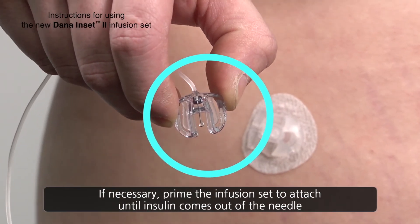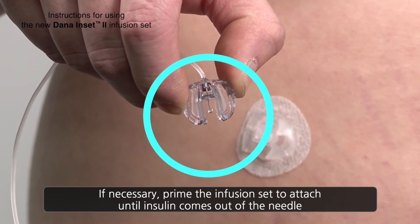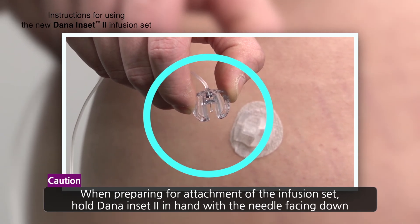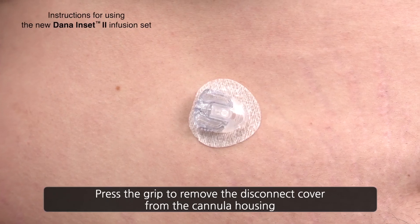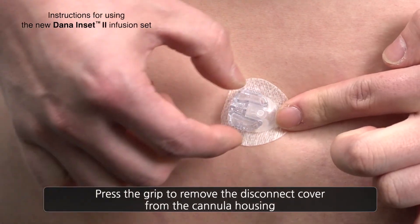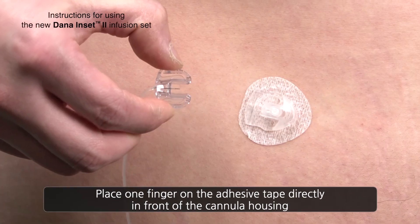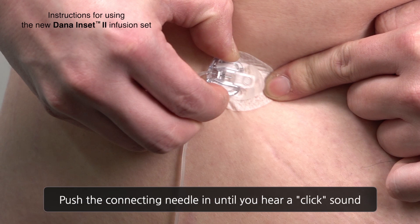If necessary, prime the infusion tubing until insulin drips from the needle. Caution: always prime with the needle facing downwards. Gently depress the ridged grip to remove the protective cover. Place one finger on the adhesive tape directly in front of the cannula housing — this is the same method as removing the tube earlier. Push the tubing connector inwards until a click sound confirms that the connection is secure.